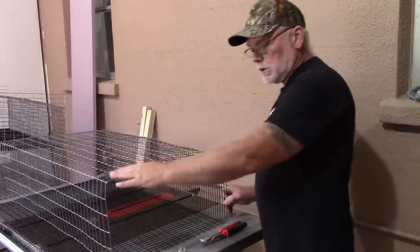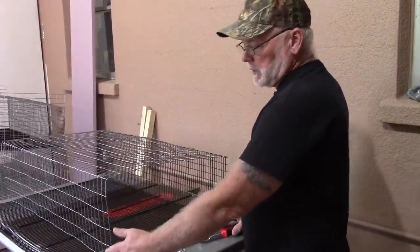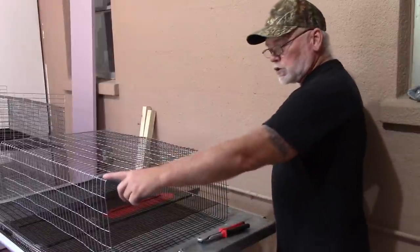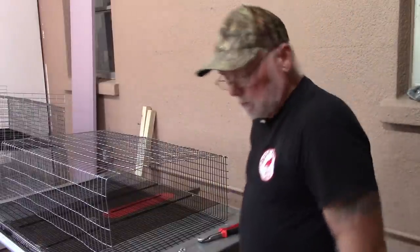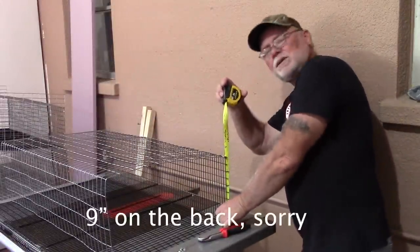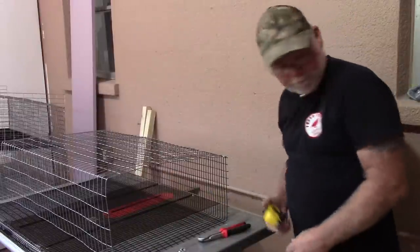Once you've got your top and bottom pieces cut out and bent, let me go over those measurements once more. On the top piece, measure up 10 inches and make a bend, then you'll have 20 inches from front to back — you'll need to trim a little piece off. On the bottom, you have a 10-inch section on the back and an inch and a half front lip for the egg rollout.